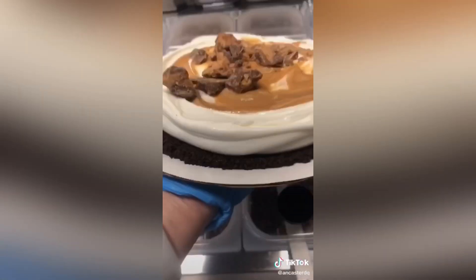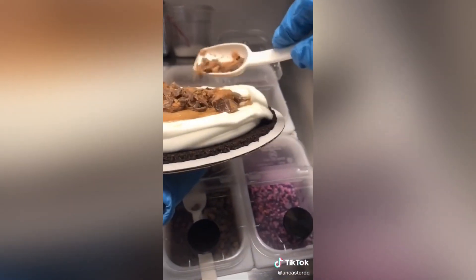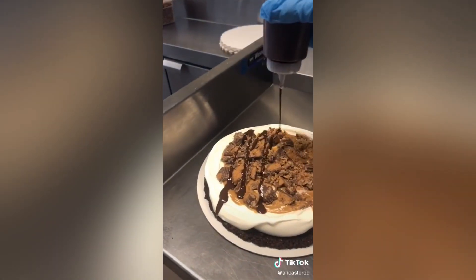Now a lot of you were saying I say Reese wrong, but the packaging in Canada says Reese, so that's just what I've always called it.